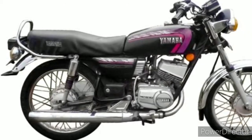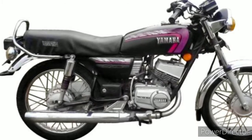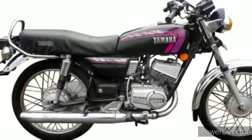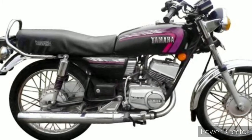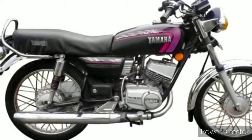The RX 135 was not exactly RX 135 — you can call it the RX G, meaning it was a 132cc engine with a bigger bore and bigger piston, so you could call it 135cc. It had a lighter crank, and there were issues with that. It only lasted two years: 1996 and 1997.